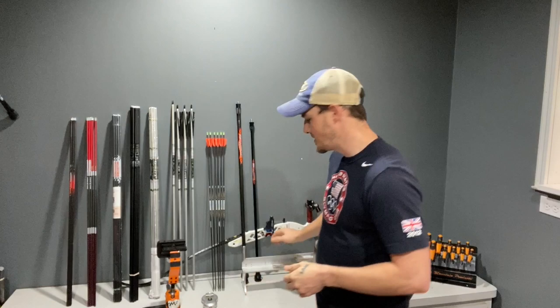Within this series, we'll also cover arrow building and arrow selection. I've got a spine checker here and a whole assortment of arrows I've used over the years. I'll show you how to build arrows properly — how to size them, what type of vanes to use, nock fit, string building, nock tying, and everything from top to bottom including your plunger and strand count. If you're interested in a specific topic, comment below and let me know and I'll make sure to touch on it.